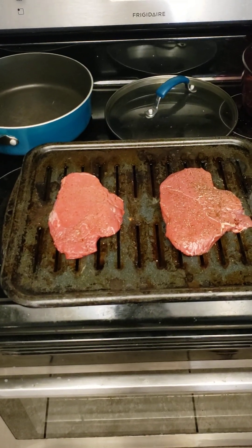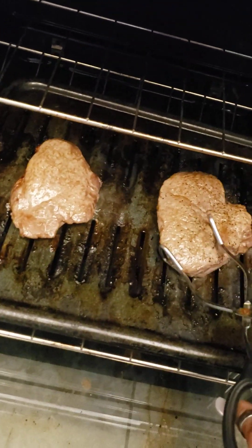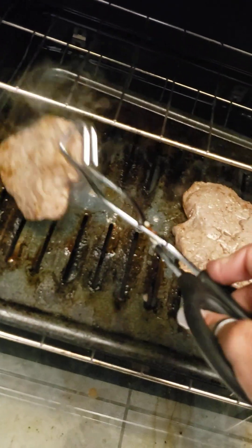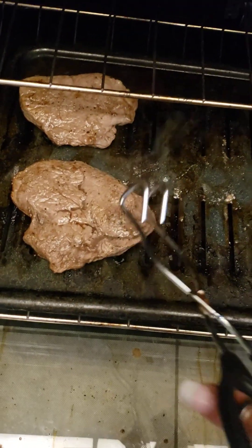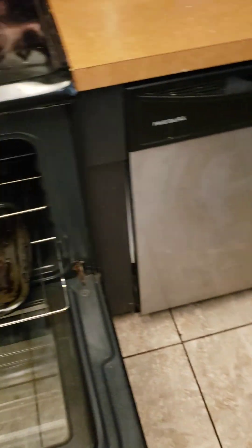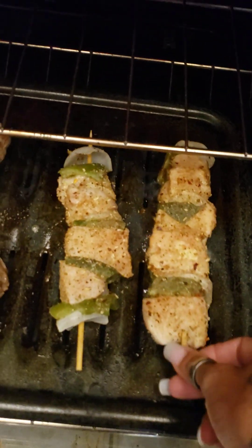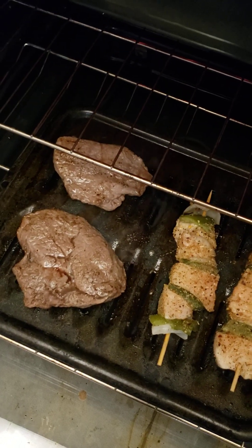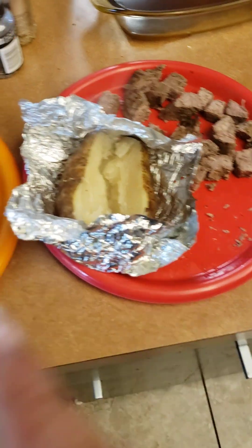Okay, so now we'll put them in the oven. We put those guys on there. My son has chicken, the girls have steak, and then there's baked potatoes.